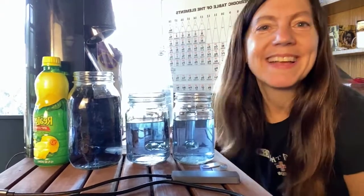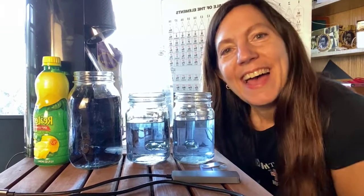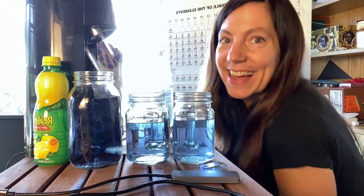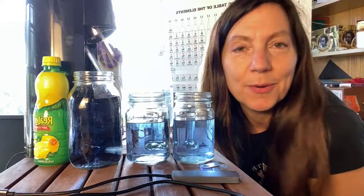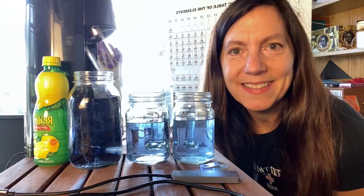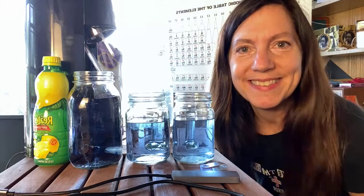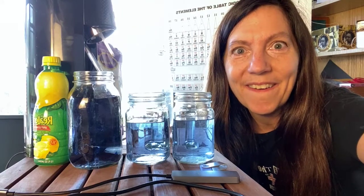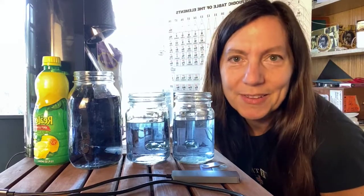Hey everyone, happy Thanksgiving. I hope you're all having a great day. I figured there's nothing better than being thankful for science. This is an experiment I want to do with you — actually one I wanted to do yesterday with my kids on my online science program, but we ran out of time because we were so busy doing a genetics traits bingo game. So I figured I would make time for science right now with all of you.